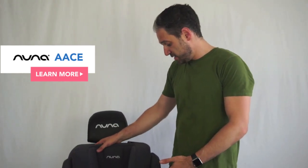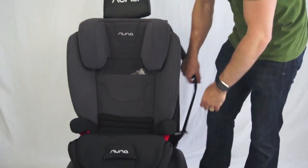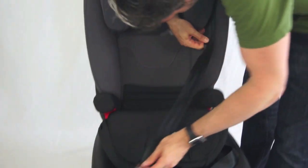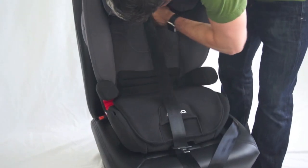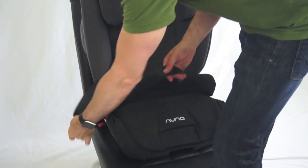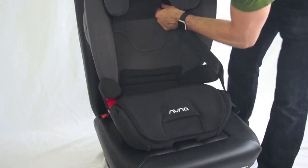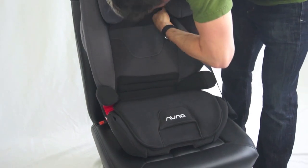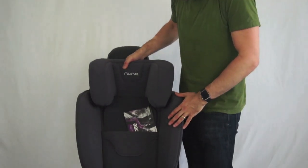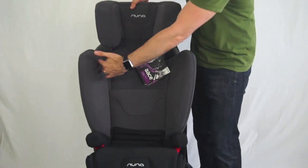You can start using the Nuna Ace at 40 pounds and it goes up to 120 pounds. You're going to take your seat belt — it's really the seat belt that's going to keep your child secure in the car. There's a little red notch where you can position the shoulder belt, and then it goes over the lap of the child and you click it in. As the child grows, the nice thing about the Ace is that it was designed thinking about the way children grow — they grow up and out, not just up. As you lift up the headrest, you can see the shoulders widen as well.